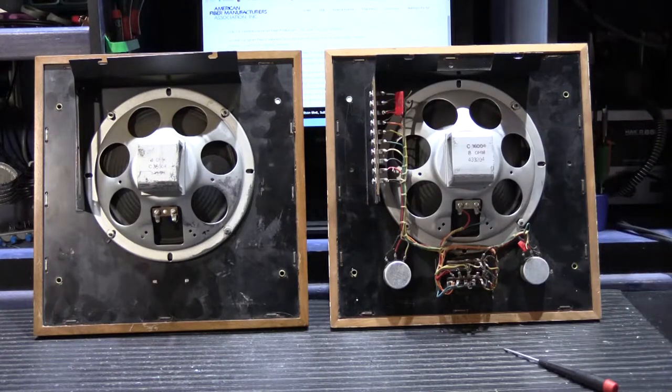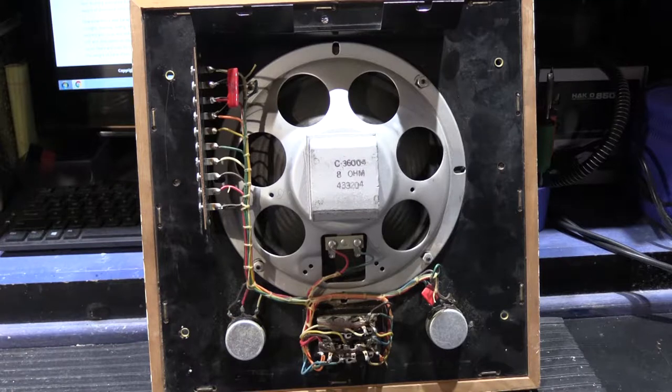One important thing to understand about these speakers and the 2400 system in general is that it was the third intercom model Newtone ever made, and the very first stereo music intercom system they ever made — designed to be a showcase piece. It was meant to give them prestige and credibility, because the first intercoms came out in 1957 and while they weren't the first company to make residential music intercom systems, they were determined to become the most well known. The 2400 system and all its components, including these speakers, were top-notch, first-rate, top quality — spare no expense — and everything about these speakers speaks to that.